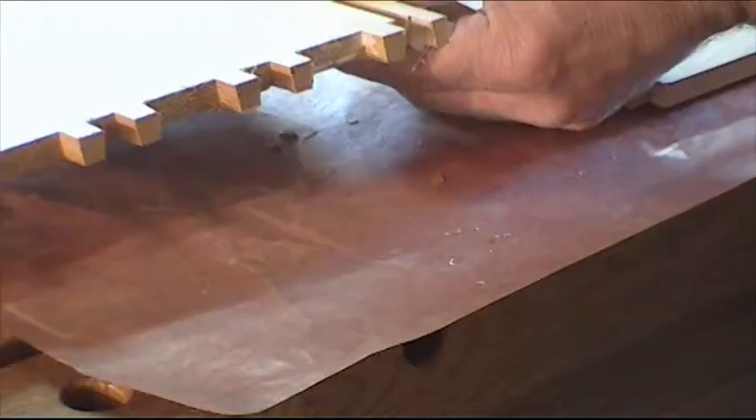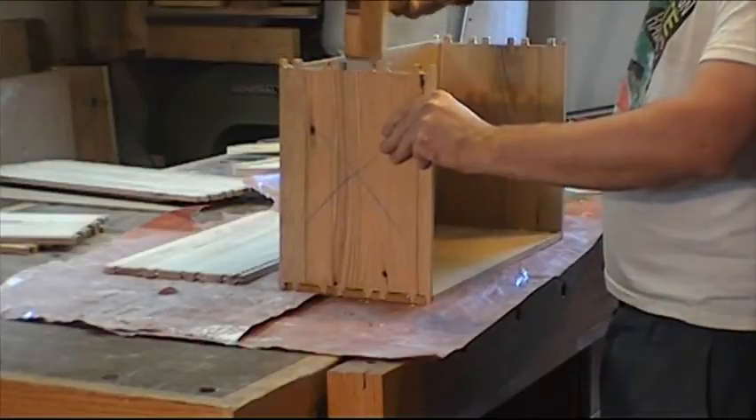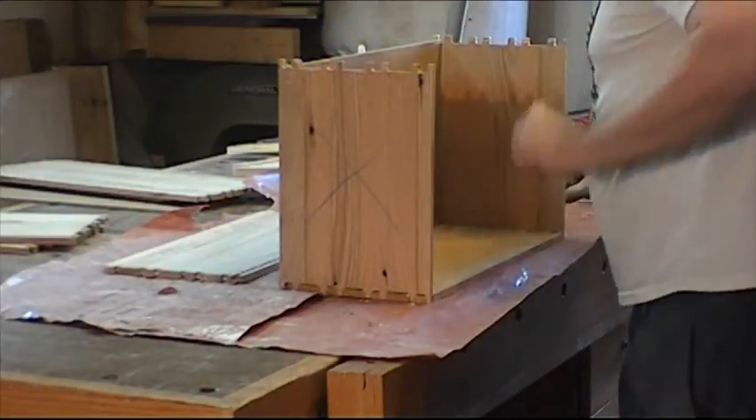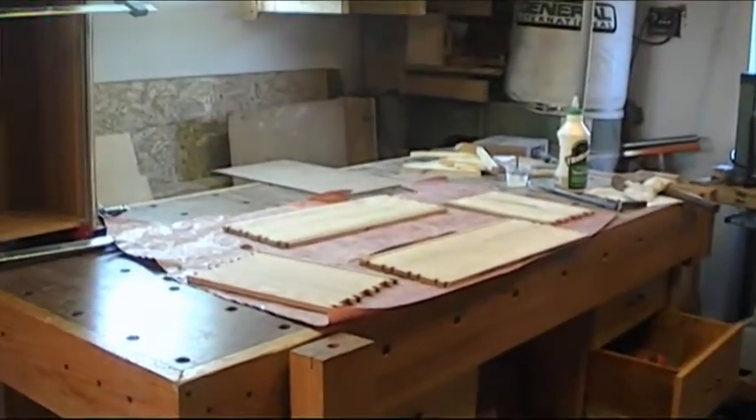I put glue on the pins and tails and I assemble the drawer. This is the first one drying. Now I can work on the second one.